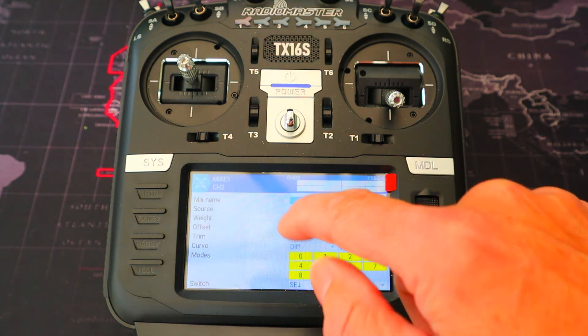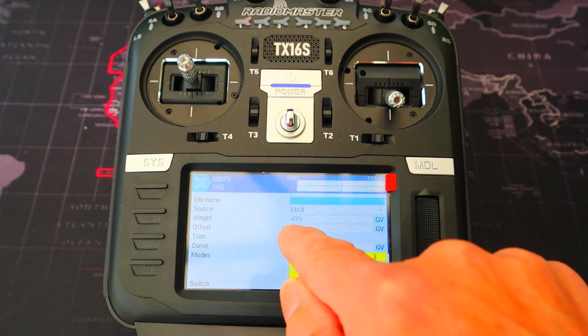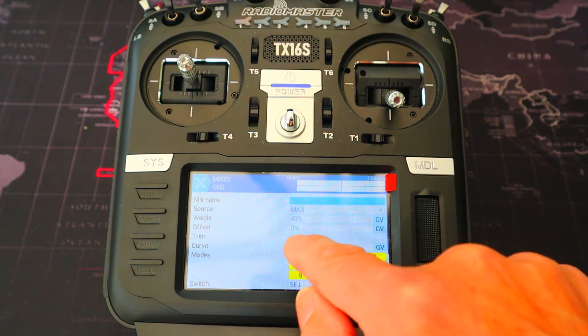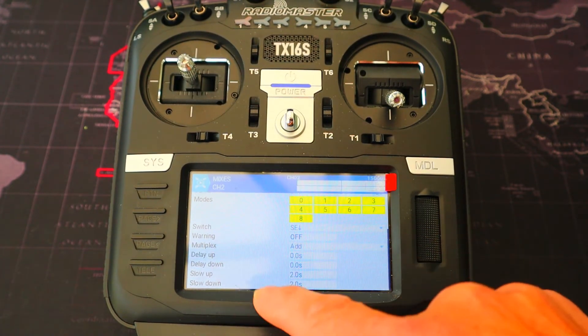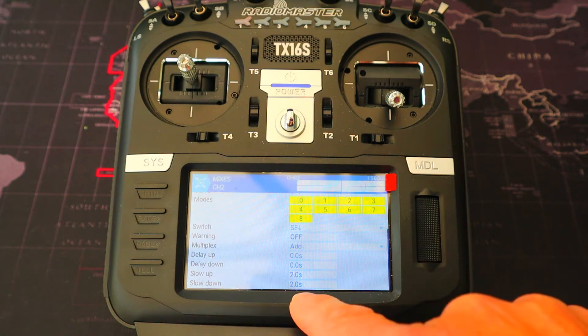For the final line we needed to add: source max, weight 40 percent, offset 0, curve 0, and switch SE in the back position. We've also set up a slow up and slow down of two seconds.